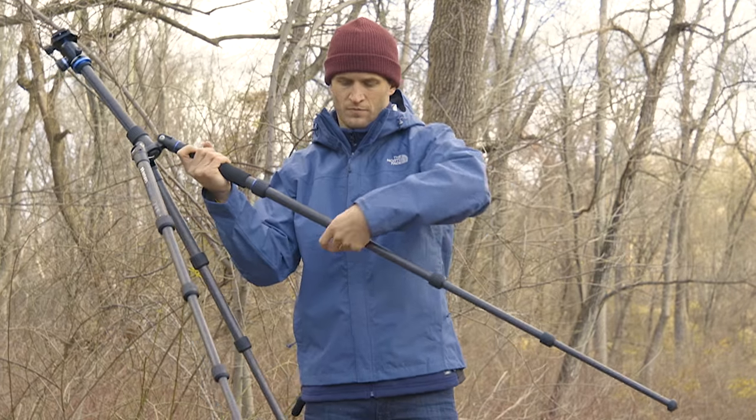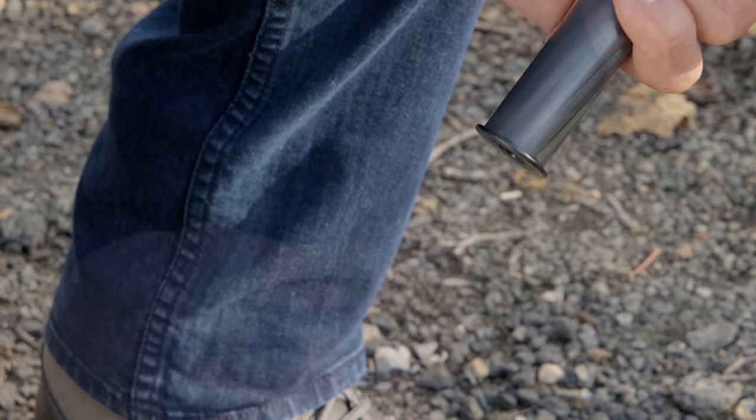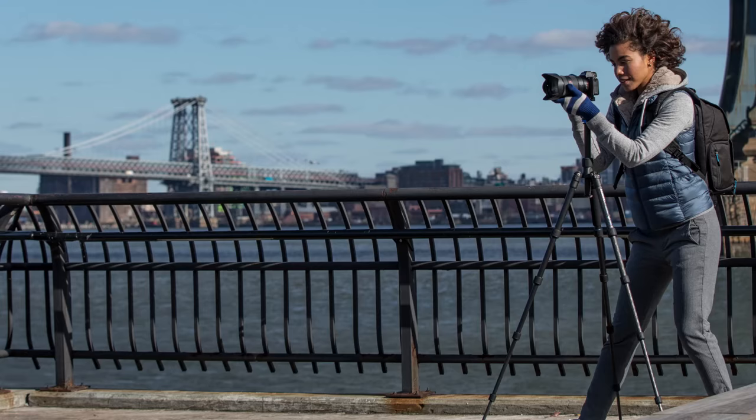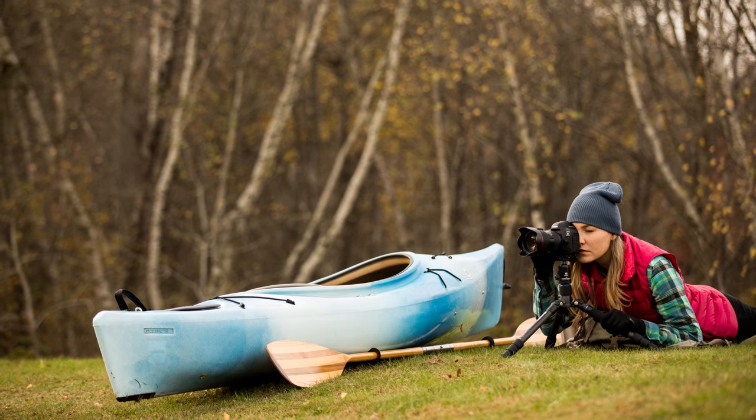Utilizing high-performance rubber twist locks, lightweight magnesium castings, and a set of spiked feet for shooting on outdoor terrain, Travel Angel tripods will outlast the lightest, strongest tripods on the market.